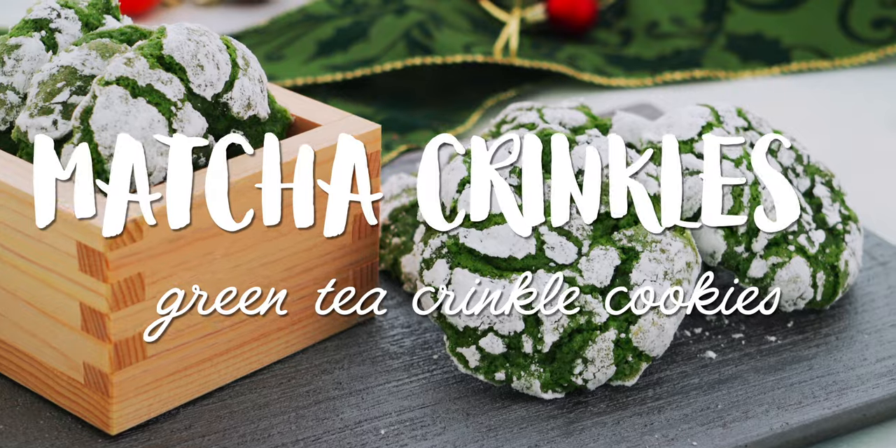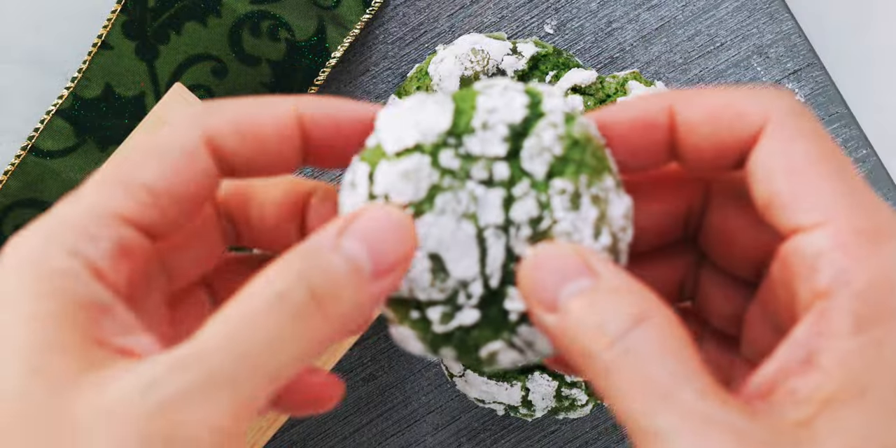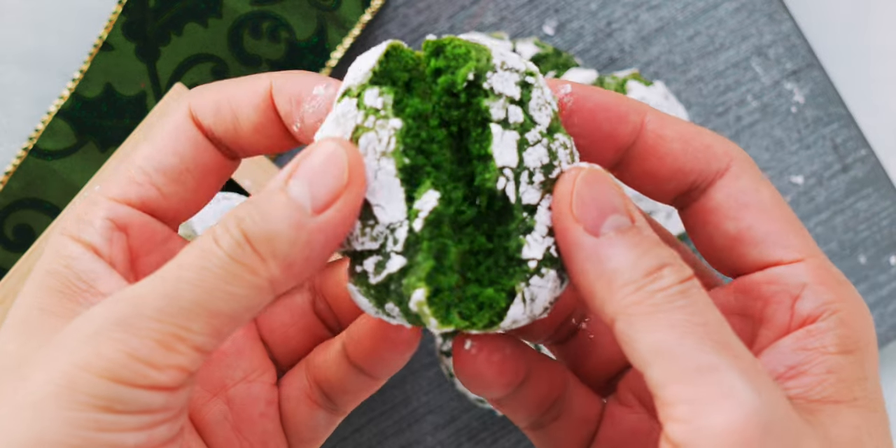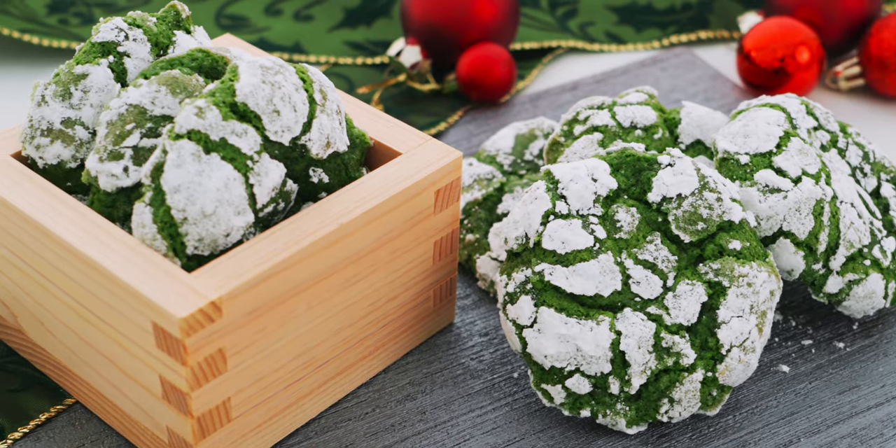Today I'm going to show you how to make some festive matcha crinkle cookies that are just plain delicious, regardless of the time of year. So stick around! With a crisp, sweet shell surrounding a soft, bittersweet matcha center, these matcha crinkles have an addictive balance of textures and tastes that make it pretty hard to stop at just one cookie.